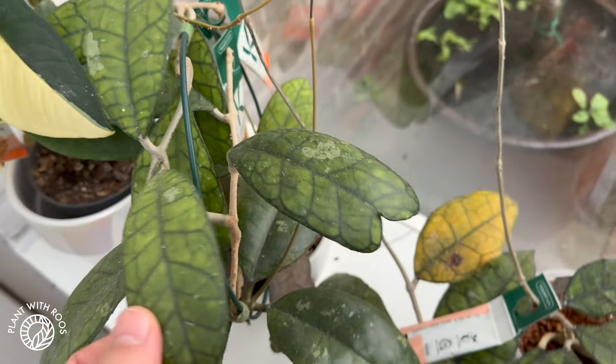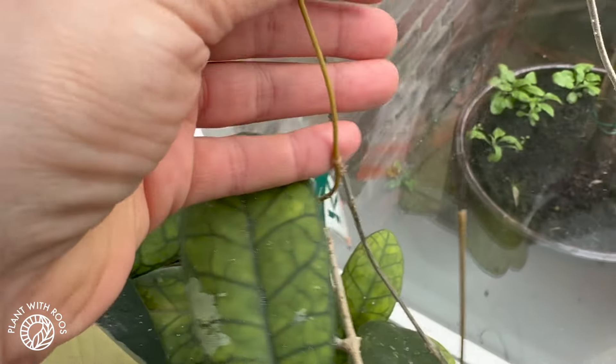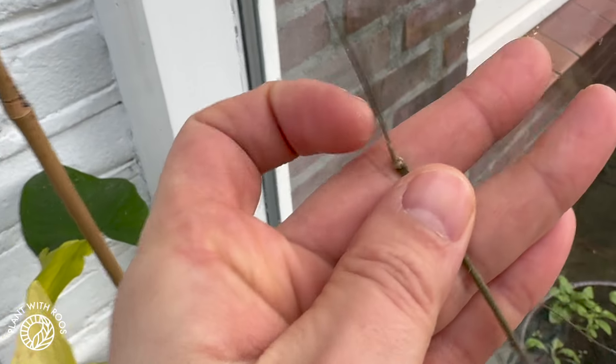This one still looks great, so that's nice. All the new tendrils, I don't know if you can see — here and here, they are all dead. That doesn't have life anymore, all the way back to here, so I'll have to chop those off. This one is still good over here, but then here it's dead.